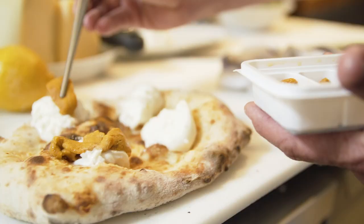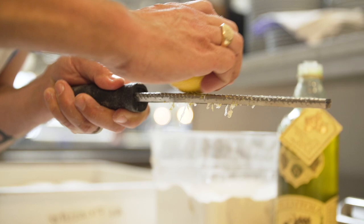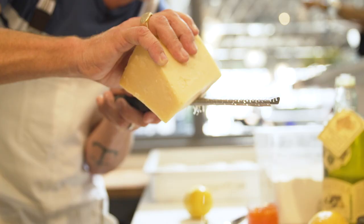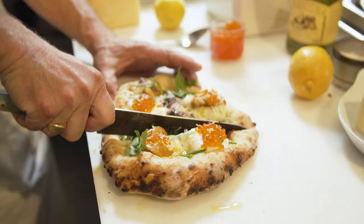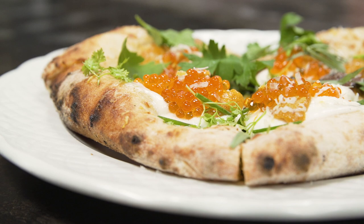Fresh burrata on the Ooni. A little extra virgin olive oil, a little bit of lemon zest, a little bit of fines herbes right here. A generous amount of trout roe and just a touch of Parmesan. A little sea salt. That is how we take pizza to a whole nother level, my friends.